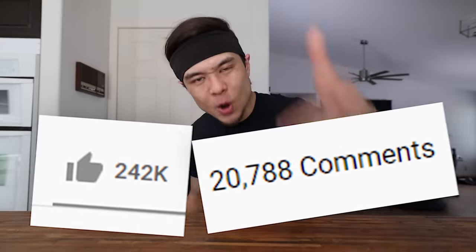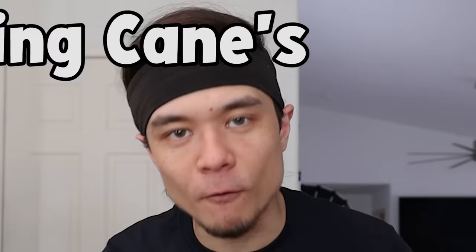50,000 likes, 20,000 comments. I've never begged for interactions like this on YouTube before, but you guys made it happen, so today we're doing the Raising Cane's Full Menu Challenge.